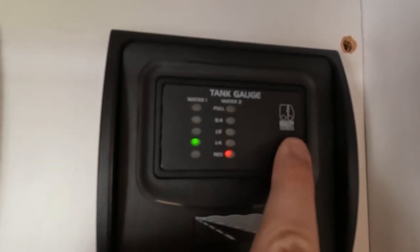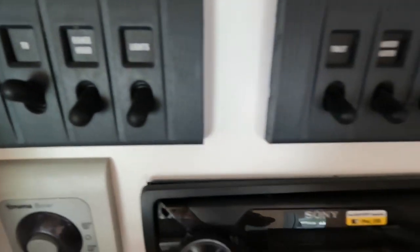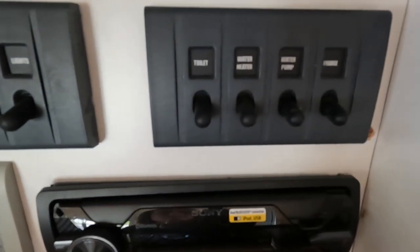Fresh water is low at the moment as we're cleaning out the tanks in preparation. The rest of the switches are clearly labelled as to what they do, such as fridge, TV, lights, range hood, and so forth.